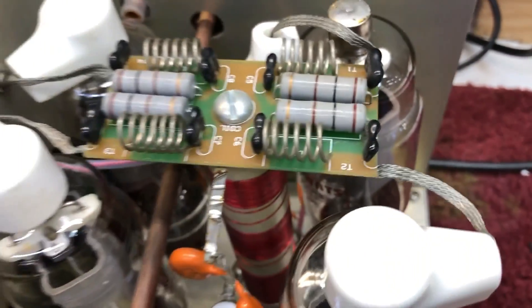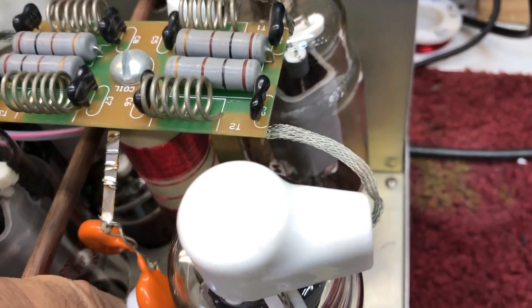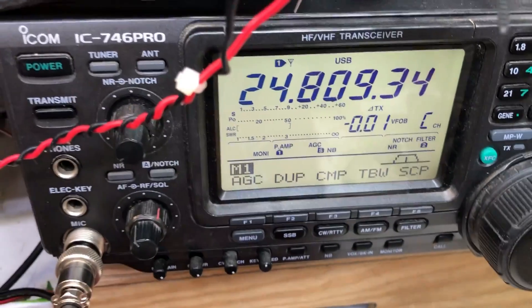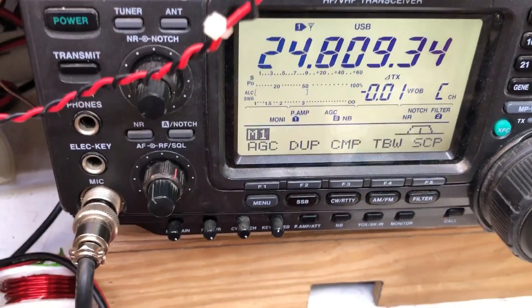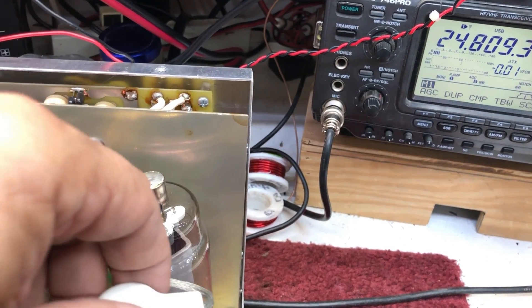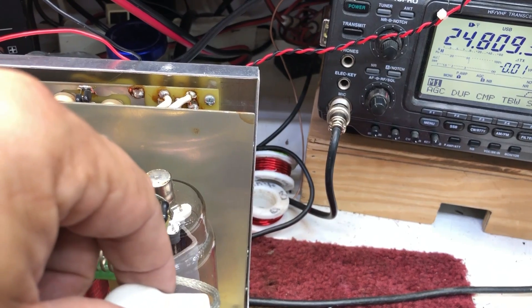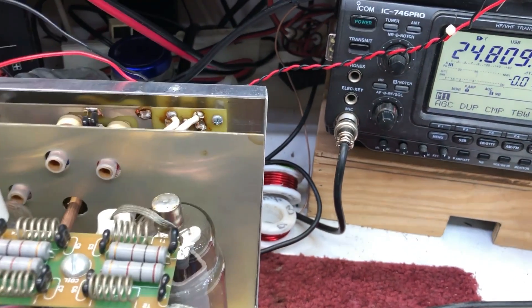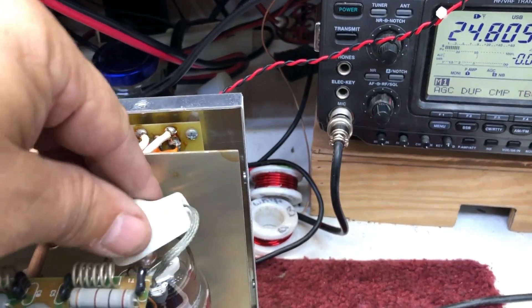This tells me that MFJ — and I know this is hard to grasp — but somewhere they've changed something in manufacturing, and the neutralizing capacitor in this amplifier does not have enough capacitance to neutralize four tubes. So let's dig into that and see why this amplifier can only be neutralized for maybe two or three tubes, and then it runs out of capacitance before I get to the fourth tube.